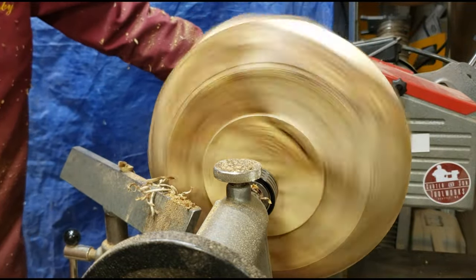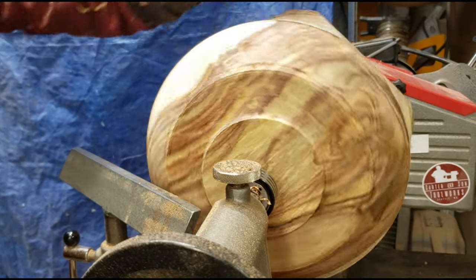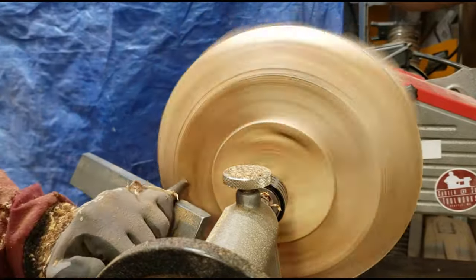Right here is where I decide that I'm pretty much done working on the bottom, and I want to kind of make this spittoon shape. You'll see more when I change the angle of the camera here in a minute, but it really is pretty nice.